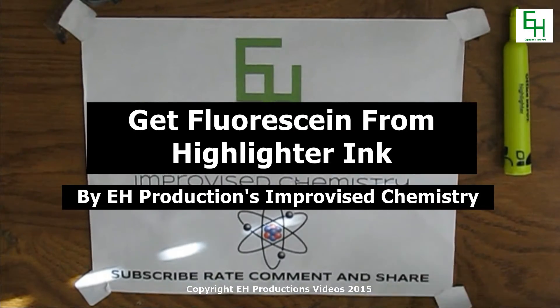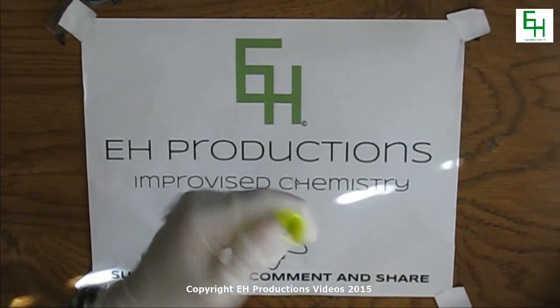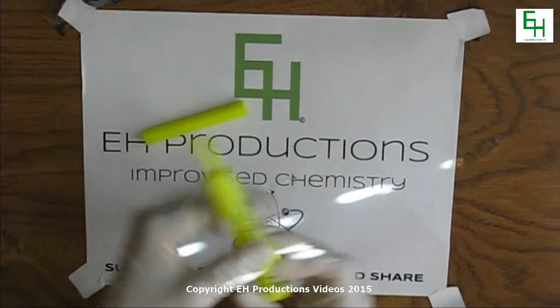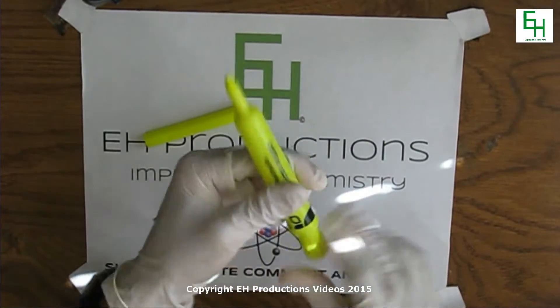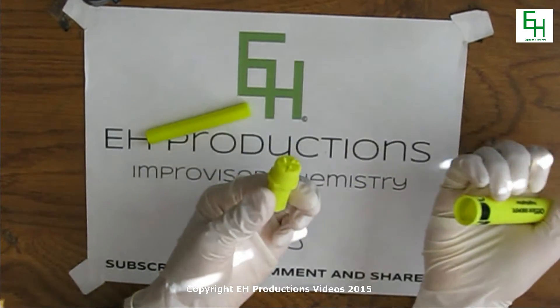Alright, so the first thing you want to do is you want to put on some gloves and you want to get out the highlighter ink. I already did that and all I did was I used a cap like this and I pressed it down hard to open it.